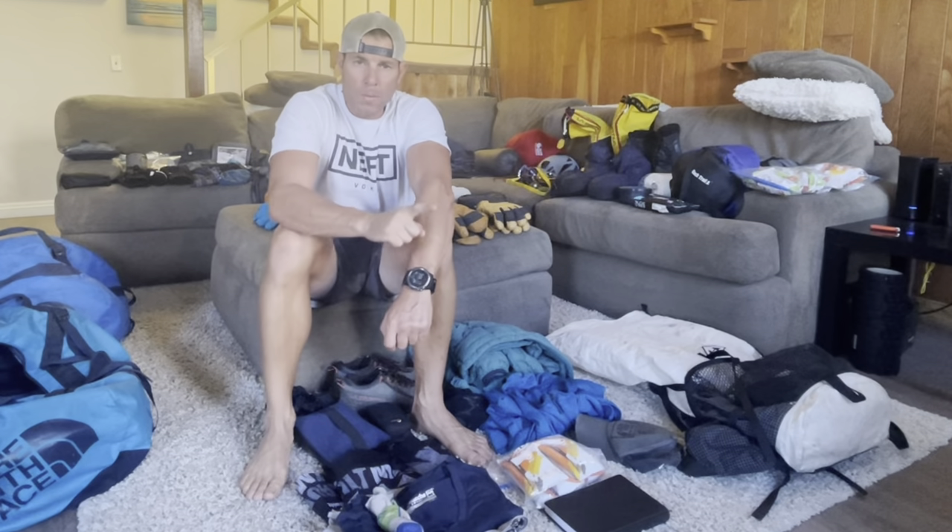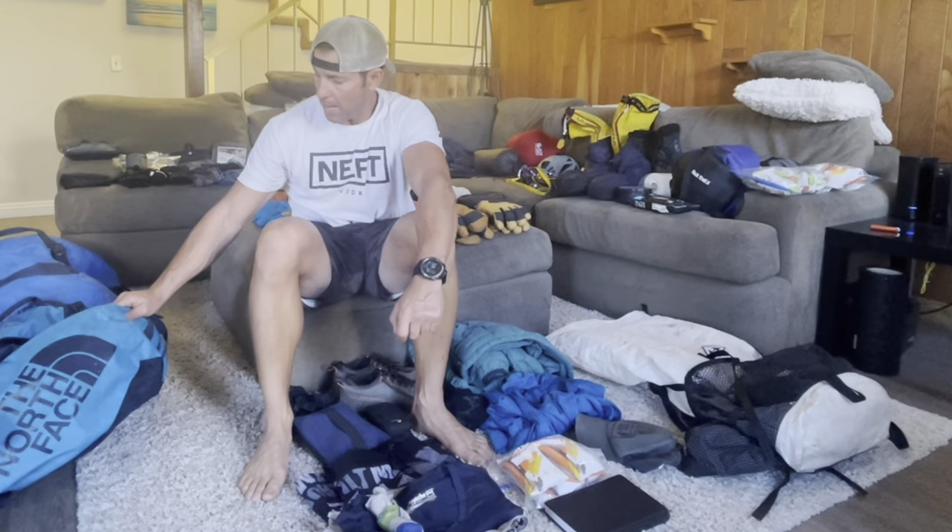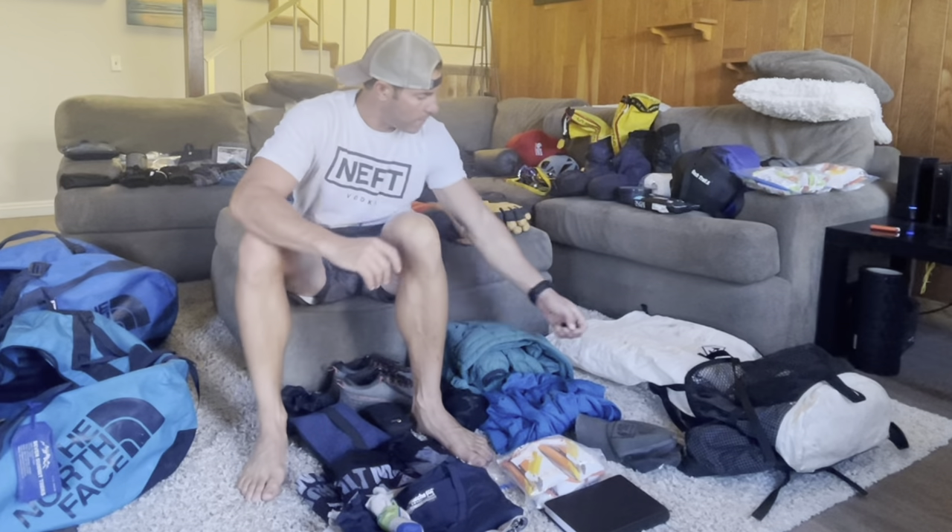I've got everything laid out for the third time, and this will be the third and last pack-out before I go to Nepal on Sunday. I'm going to go over the entire list of everything I need for the trip, then pack it into three separate bags. The first big duffel bag goes directly to base camp of Ama Dablam. The second big duffel bag goes with me from Lukla all the way to base camp. And I have a smaller pack that I'll take on the plane and keep with me the entire trip.